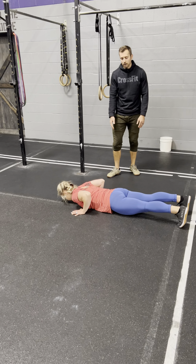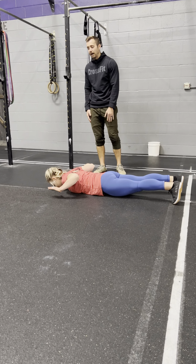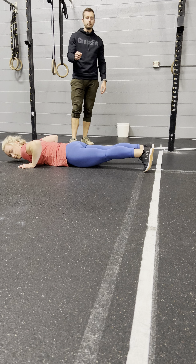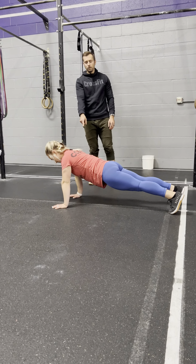Mary's going to lower her body all the way to the ground, and then at the bottom we're going to release the hands in any fashion she wants — she could go out to the sides, she could touch her head, it doesn't matter. Hands come off the ground, and then knees, as you can see here, must remain off the floor throughout the duration of the rep.